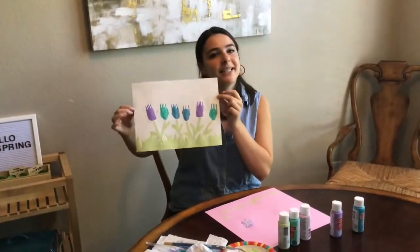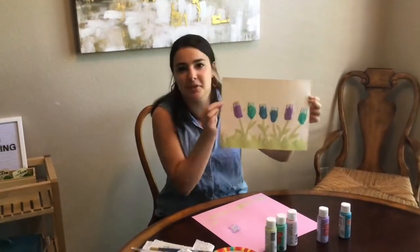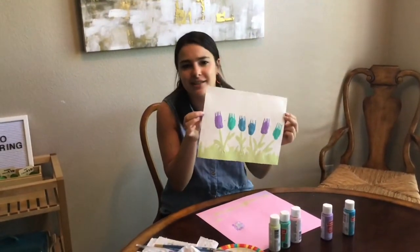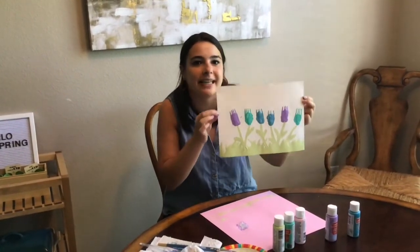Okay, so there's my completed little flower garden. I hope you enjoyed painting with forks and spoons as much as I did. It's so much fun to paint, to make mistakes, and to explore nature by painting it.